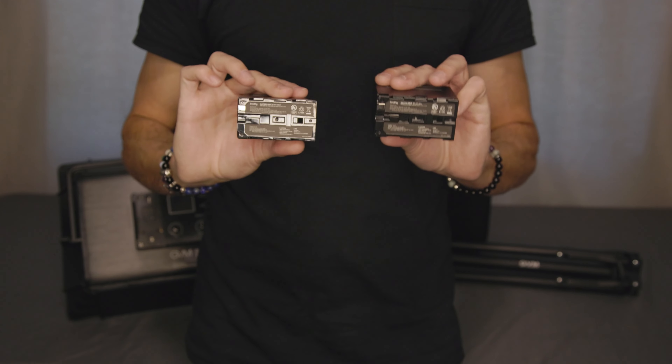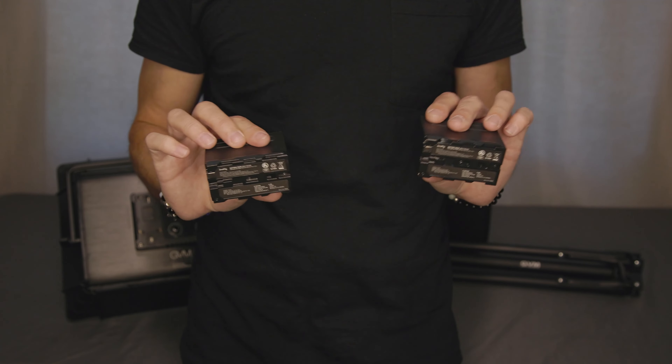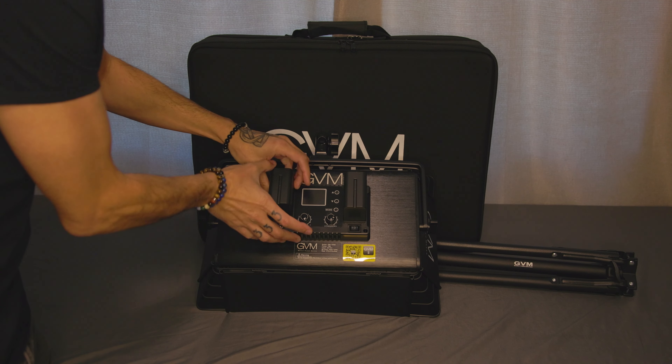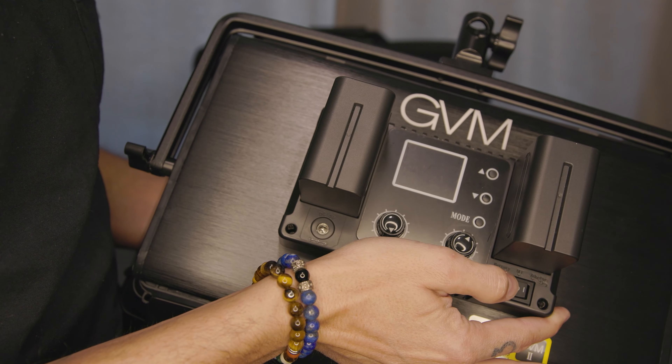One neat feature I really enjoy is that you have two ways to power these on. You can power them with the AC adapters provided, or you can purchase NPF Sony-style batteries — the same type used by devices like the Atomos Ninja V. The light takes two batteries and you do need both plugged in for battery-powered operation. The power switch has two settings: position one for AC power and position two for battery power.